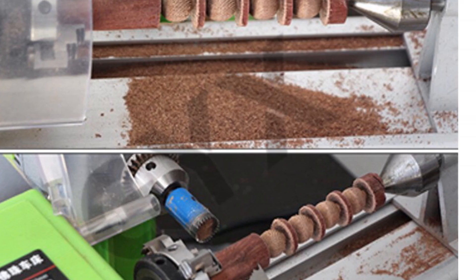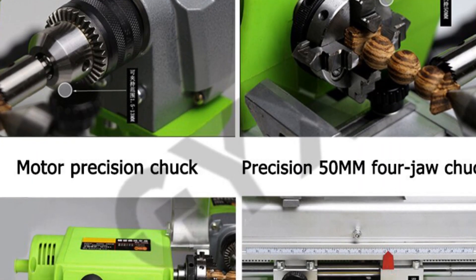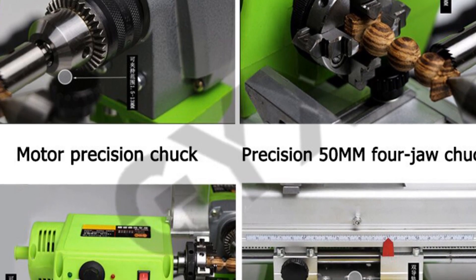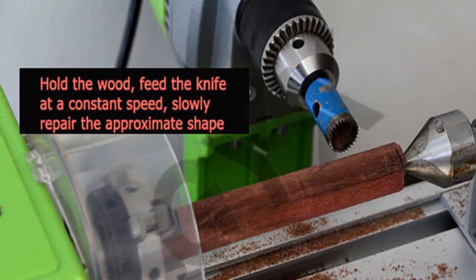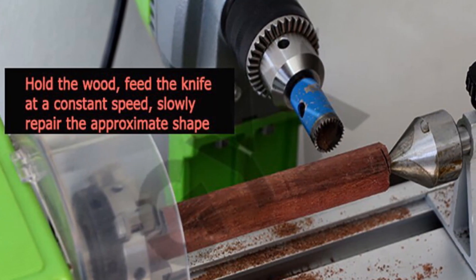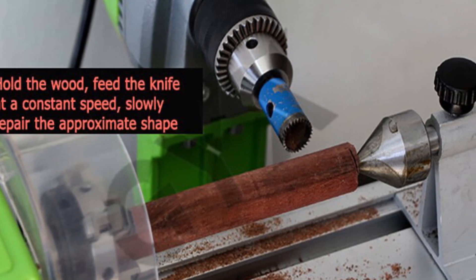In summary, the Geix D10000-9 Mini Metal Lathe is a suitable choice for hobbyists, dye enthusiasts, and small-scale metalworking projects. Its compact size, versatile functionality, and ease of use make it an excellent option for those seeking a reliable and user-friendly lathe.